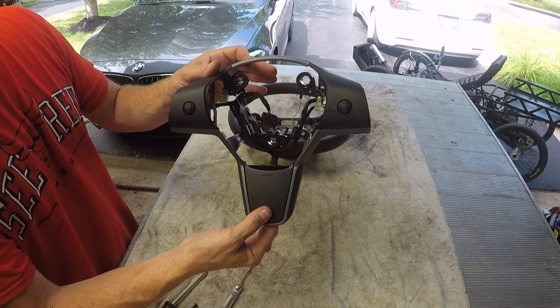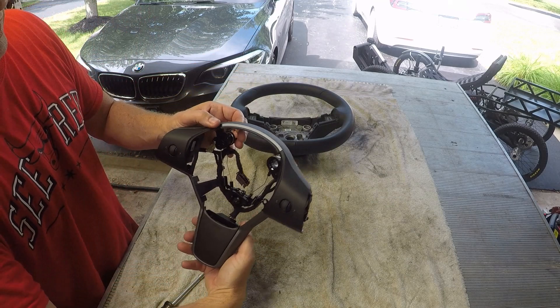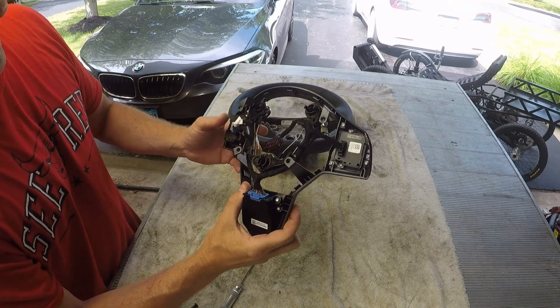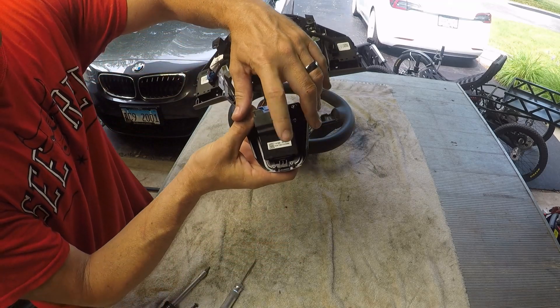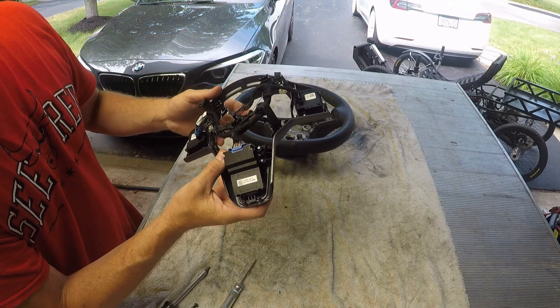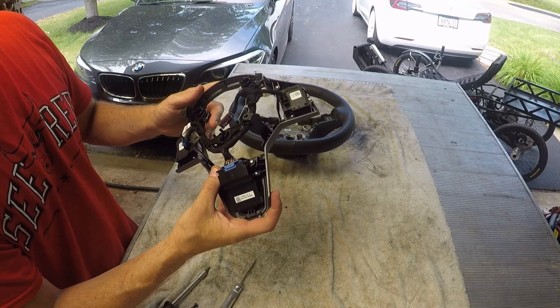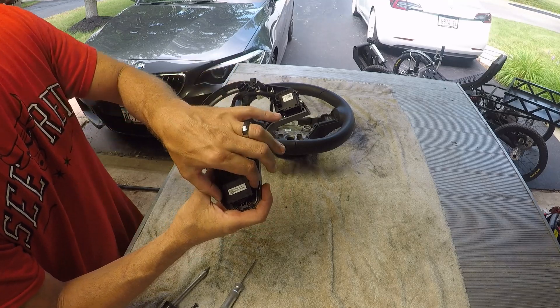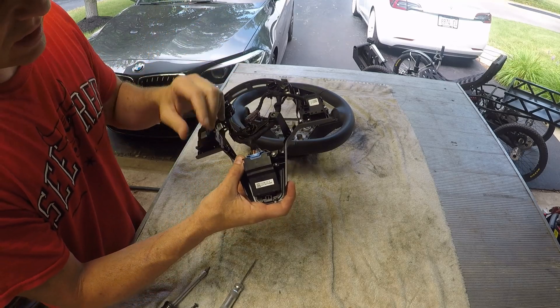I'll show you this — this is the control section here. On the back side of this control section, you've got the thumb wheel controls and this box. That box is the steering wheel electronic control unit, or ECU. I know because I took the box off already and took it apart — the circuit board actually says 'steering wheel ECU' on it.